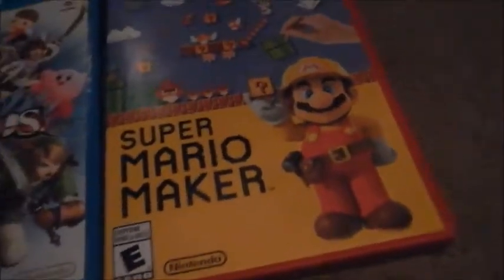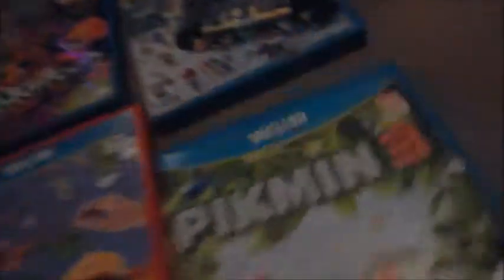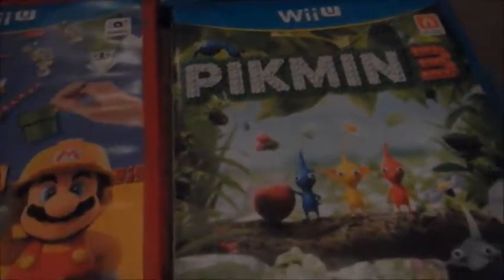Next is Super Mario Maker — this is a fun game, I like it, I think it's pretty cool. Then Pikmin 3 — it's okay in my opinion. I'll show you all the game discs after. And Mario Party 10 — it's pretty good.